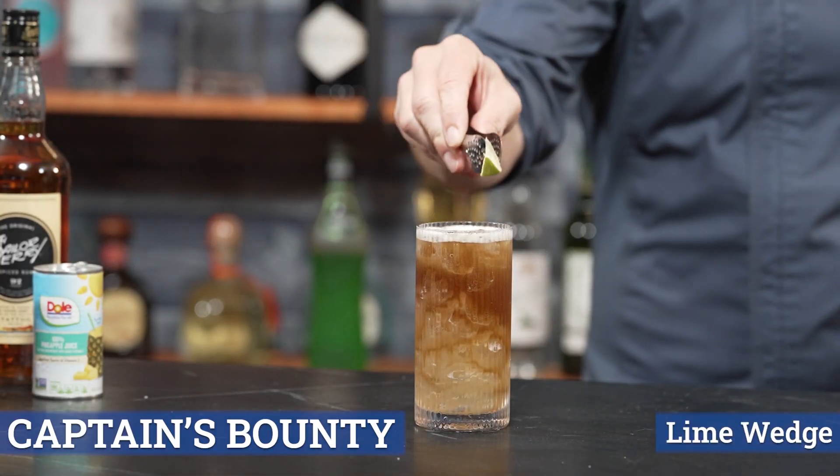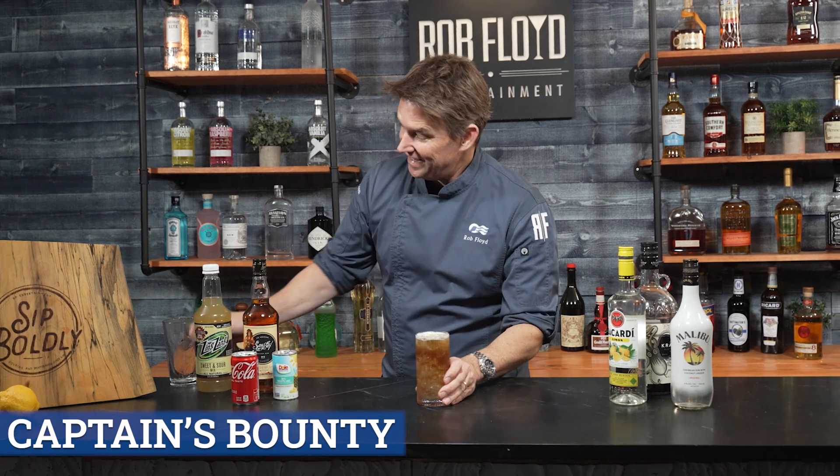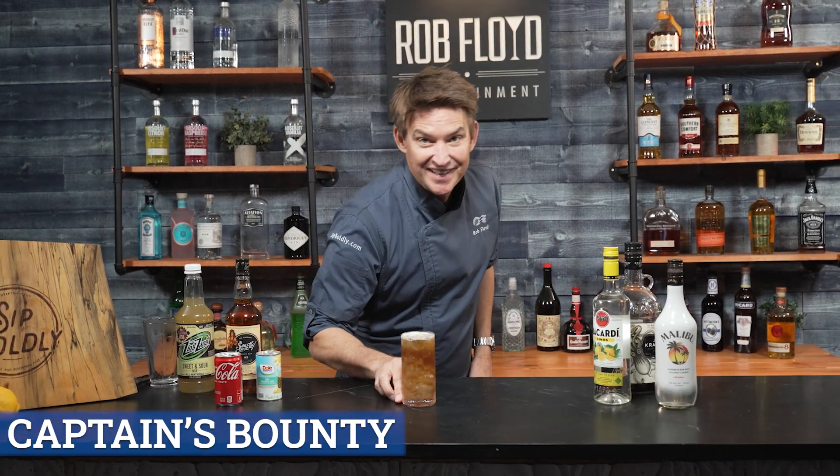Just getting a little bit of lime across that top. And everybody, cheers.